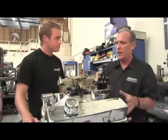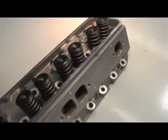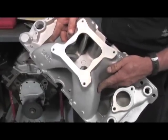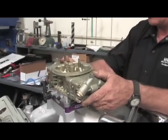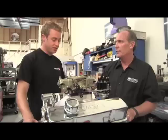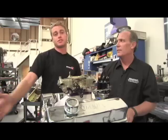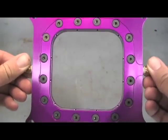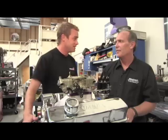Once we received our short block from Dart, they supplied us with a complete top-end kit including Dart 215cc Pro One cylinder heads completely assembled. We then installed Magnum pushrods and 1.52 Pro Magnum roller rocker arms, the Dart single-plane intake manifold, all the gaskets, fasteners, and even valve covers. We topped the engine off with an 830 CFM Holley HP carburetor and a full Pertronix Flamethrower ignition system. We've also got a full nitrous plate system from Zex — let's head into the engine room.